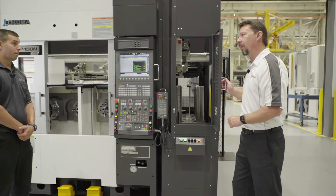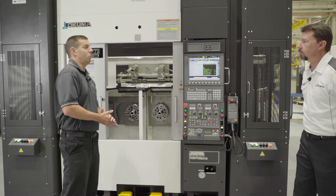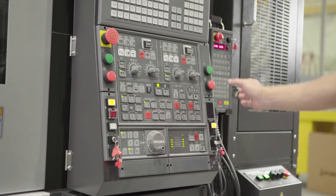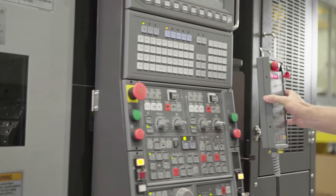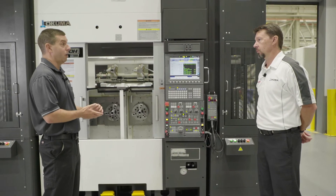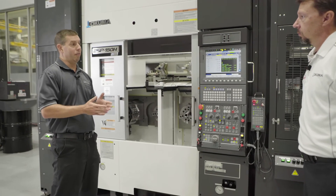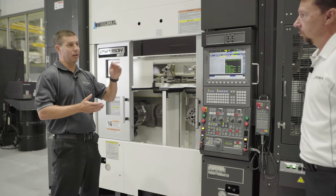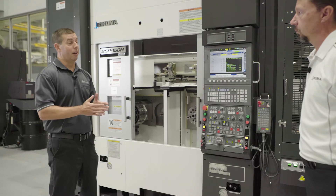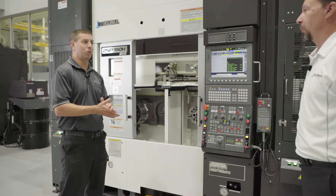With a typical robot or automation application, you'd think you need to be a PLC programmer. But in our case, we drive everything right on the OSP control — one source. There's a teach pendant where we teach points for pick-up and drop-off of parts. It's essentially a G-code driven program with subroutines, so if you can read a G-code program, you can easily understand how the loader program works. You don't need to be a PLC or robot programmer. We also offer this with a FANUC control if that's what you need.